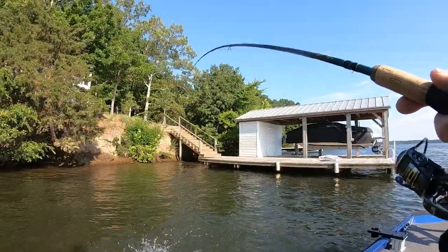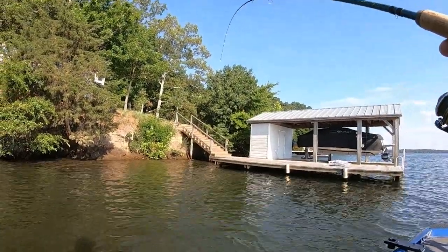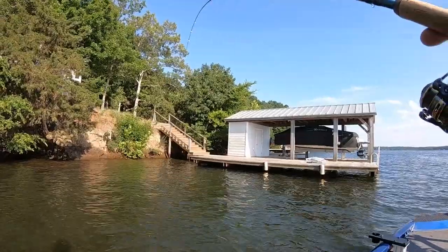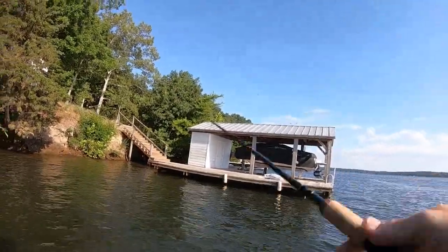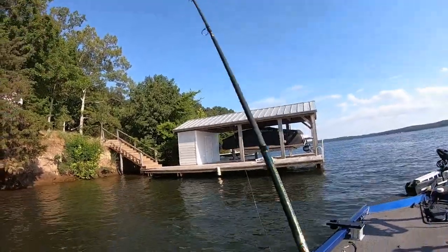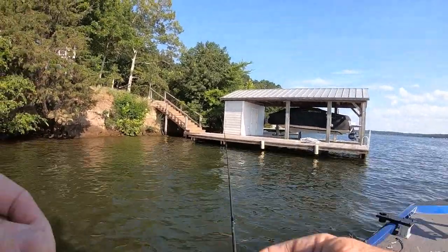Yeah, another bass. This makes six bass, guys. I've only been out here about 20 minutes — six bass and they spit up all those baby shad they've been eating. Little shad have gone everywhere in the water.